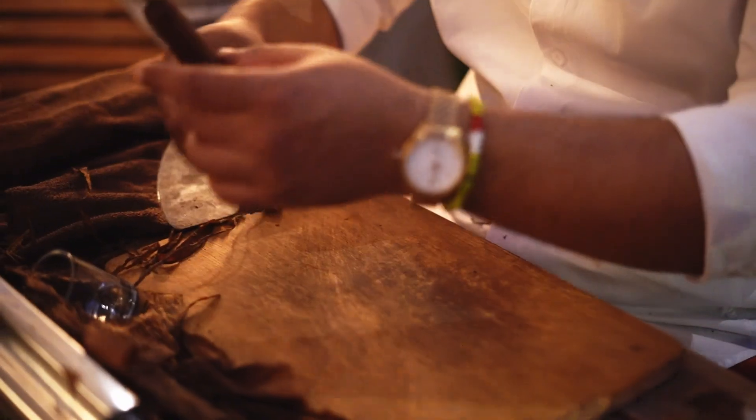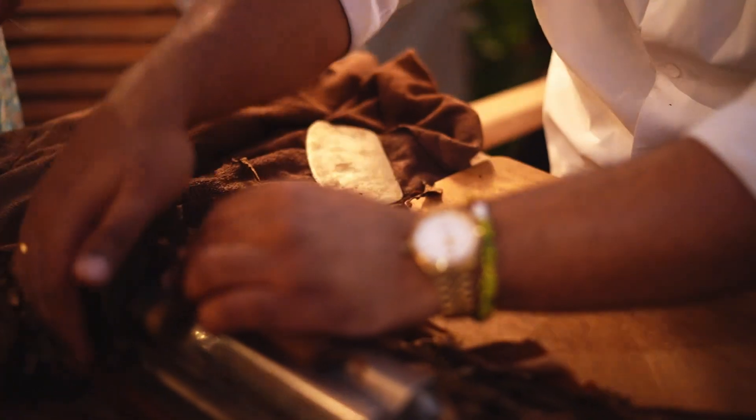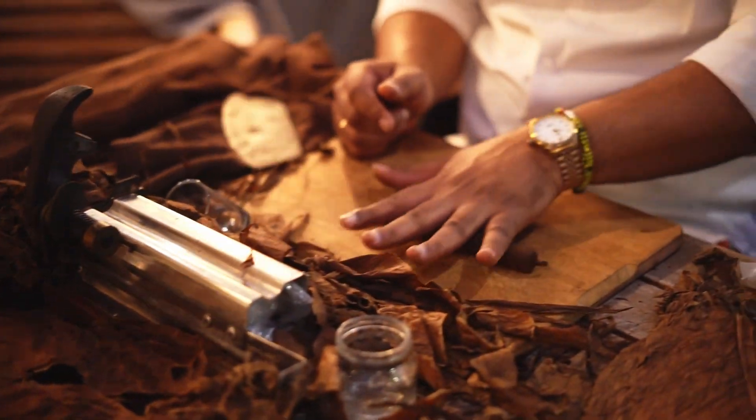To achieve this shape, box-pressed cigars are normally shoved into boxes while still moist from rolling. The pressure of being packed tightly together in a box coerces the cigars into a square shape, hence box-pressed.